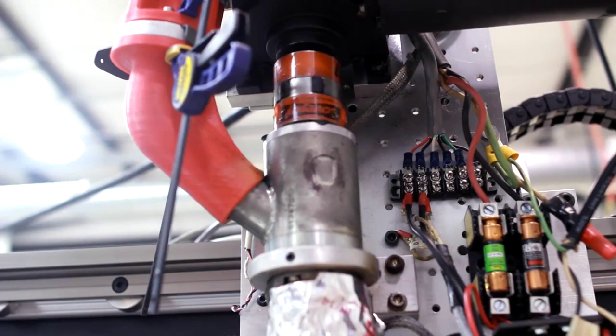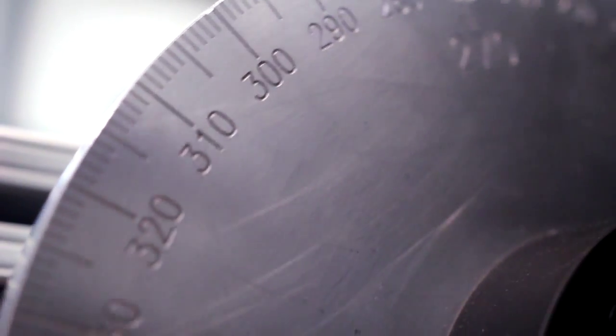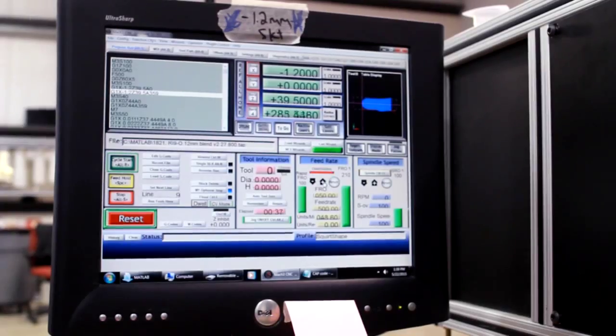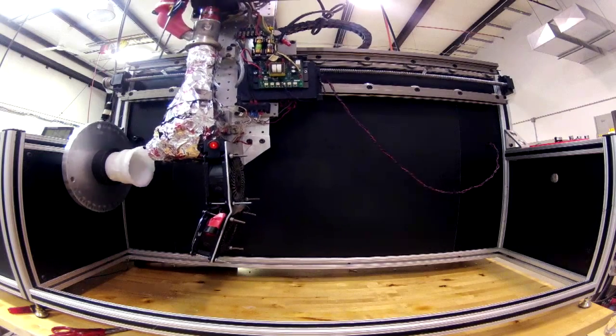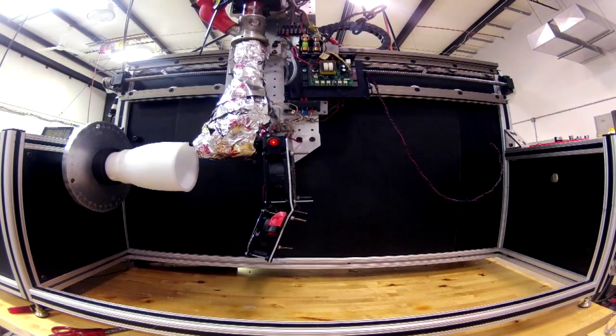Twenty or thirty years ago, the fabrication process was very tedious — it took about 130 different steps to make a final prosthesis. But with 3D printing, it has significantly reduced the steps to maybe three to five steps in order to make a prosthesis. It allows me to see and care for a lot more patients.